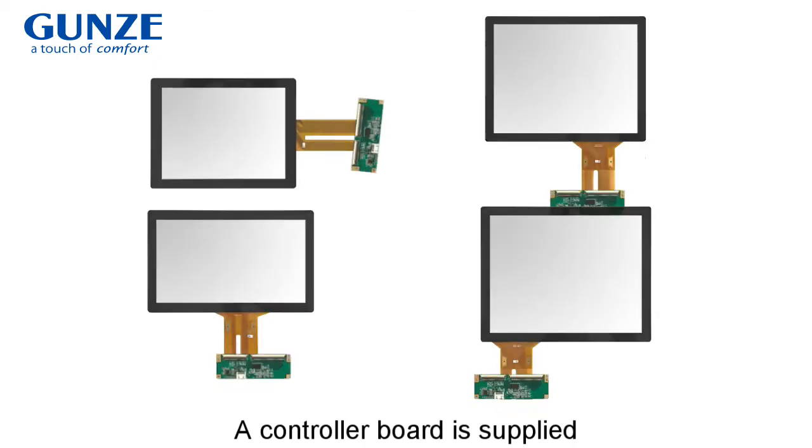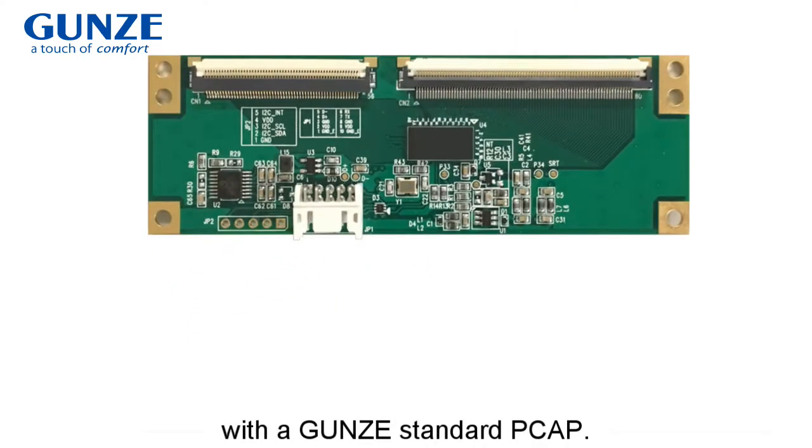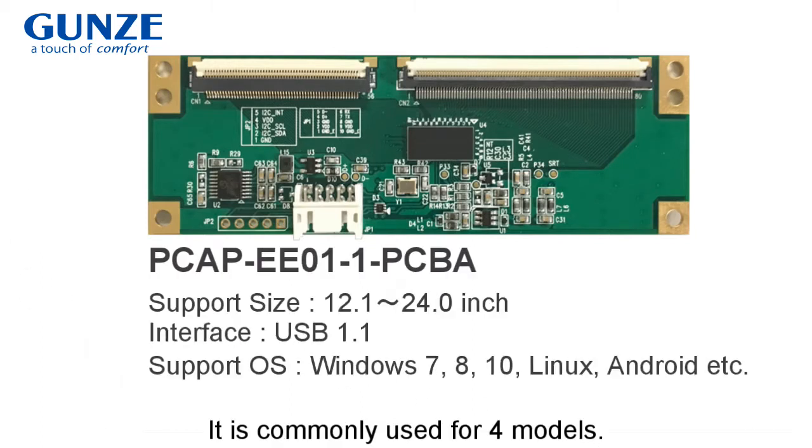A controller board is supplied with Yunz's standard PK. It is commonly used for four models. The interface conforms to USB.